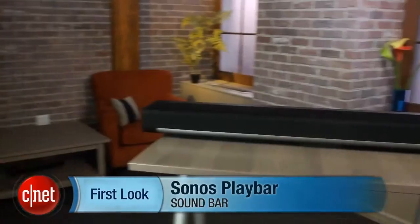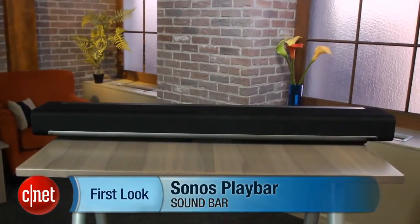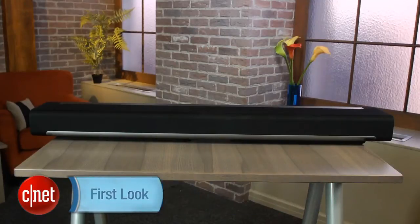I'm Matthew Muskoviak from CNET, and we're going to take a look at the Sonos Playbar. There have been rumors of a Sonos soundbar for a long time now, but it's finally here, although it's going to set you back $700.